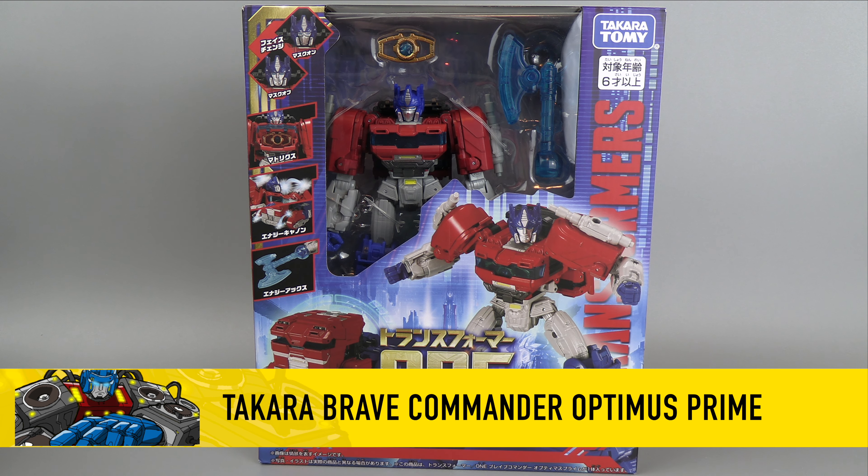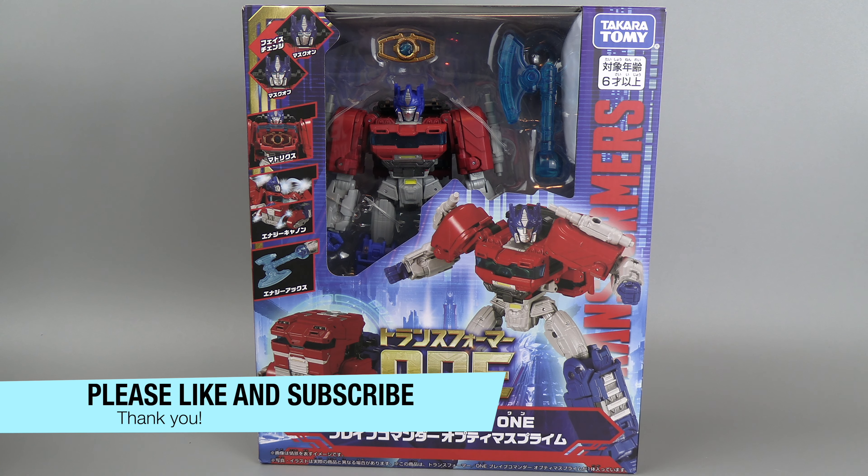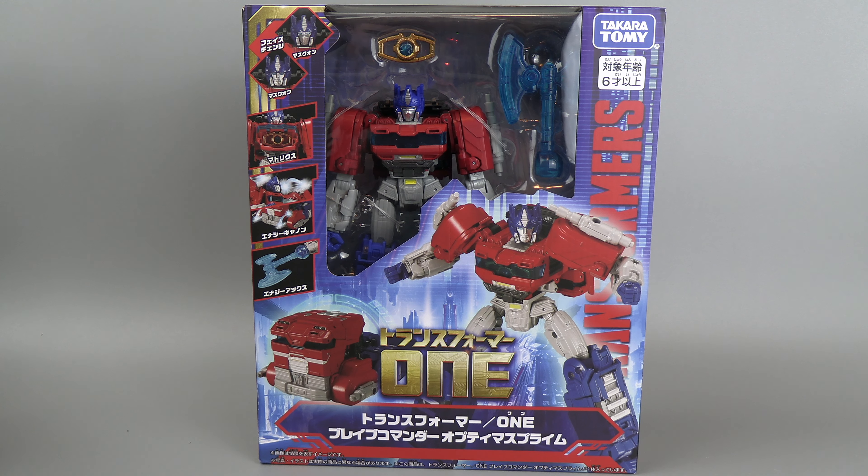Hello everyone. For this review we have the Takara Tomy Transformers 1 Orion Pax slash Optimus Prime slash Convoy. This is a pretty unique release — it's kind of one of a kind. It's not part of another line, although there may be some similarities in product with the Rise of the Beast Optimus that came out from Takara. It was also kind of like a standalone figure.